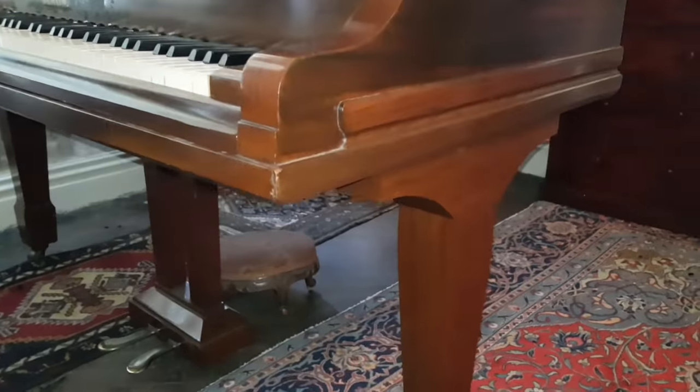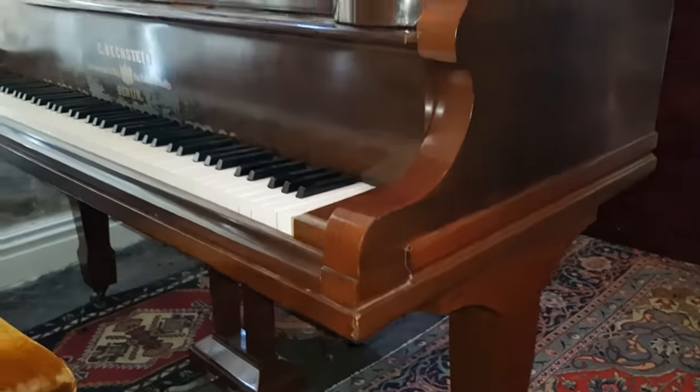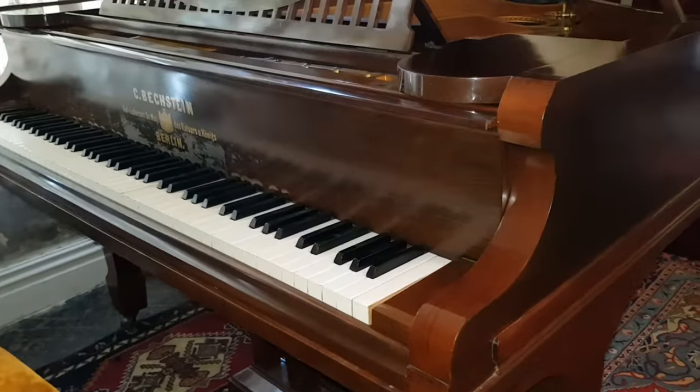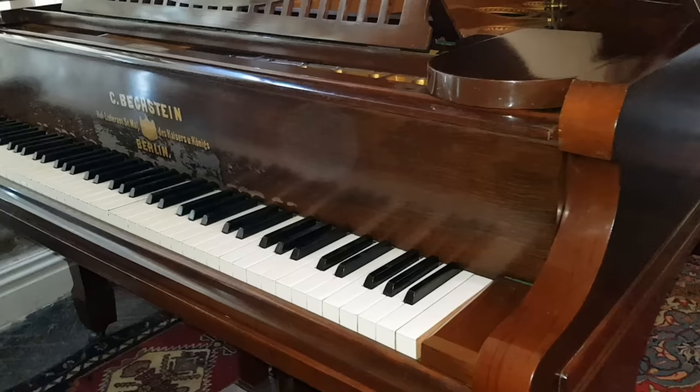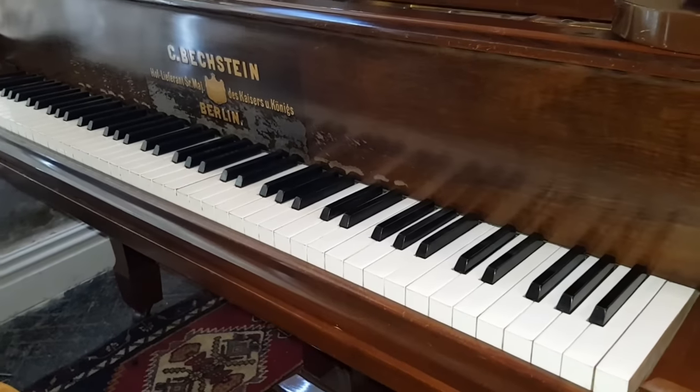Lots of work has been done on it. If you're a technician watching this, we very much value your opinion as to what you think has been done to the piano. Let's try and assess it mechanically as well for what would improve it.